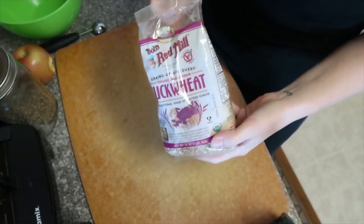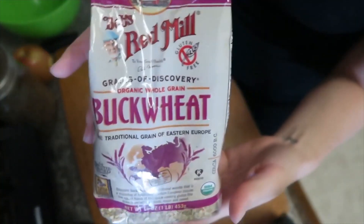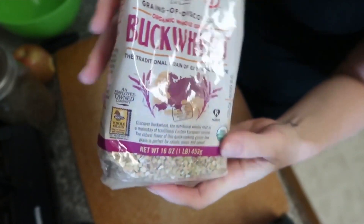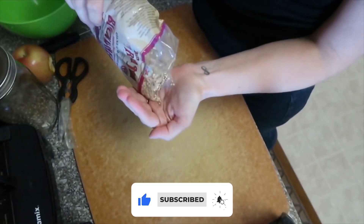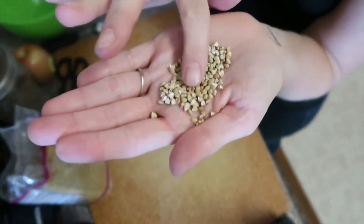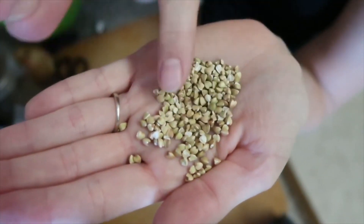To start, for breakfast we are having what I'm calling buckwheat variety breakfast. This is one of my favorite meals to use in place of smoothies when I just want to have a break — I love the flavor of buckwheat. Hope you give this a try. Start with the buckwheat groats; make sure you get raw instead of the toasted ones.